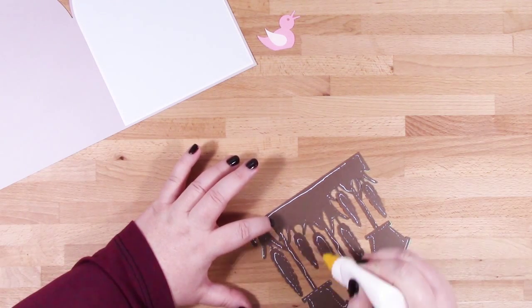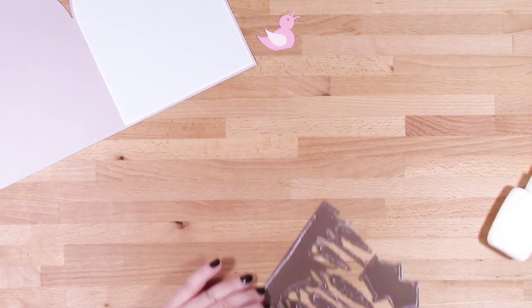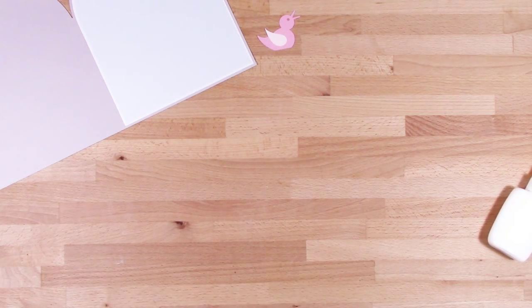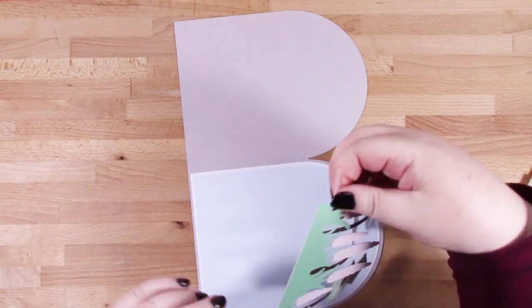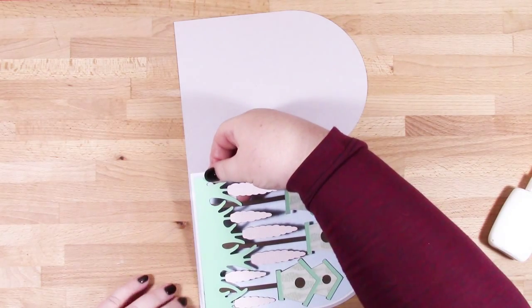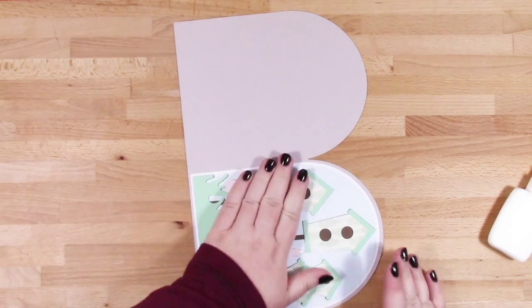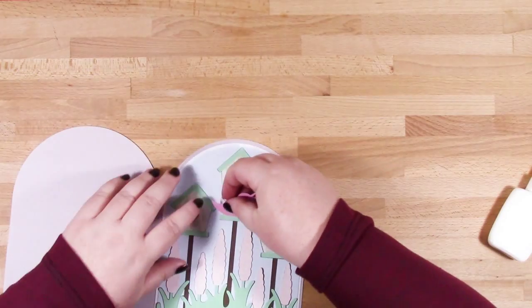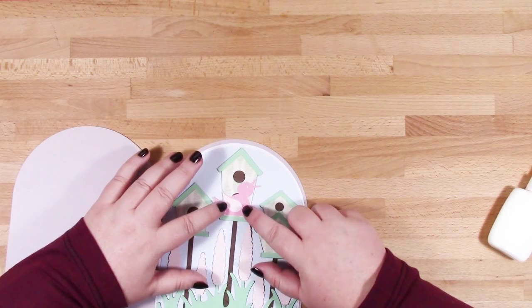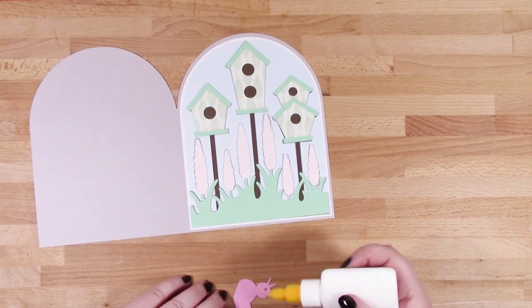I'm just finishing up with the glue now — it's a little bit flimsy but you shouldn't have too much trouble popping that into place. You just want to line it up with the bottom of the blue piece, and then the last thing to do is to pop the little bird into place.